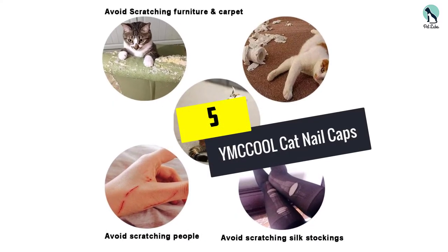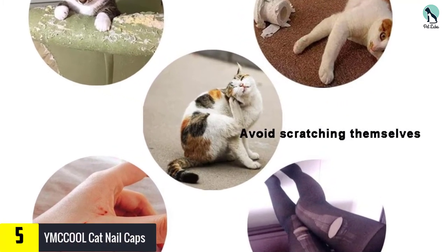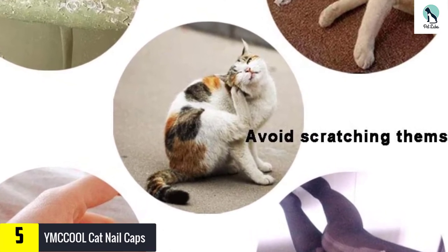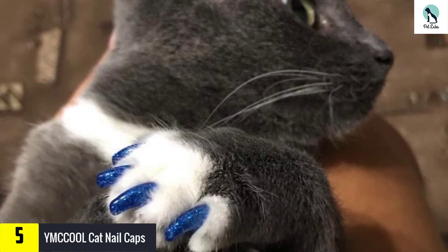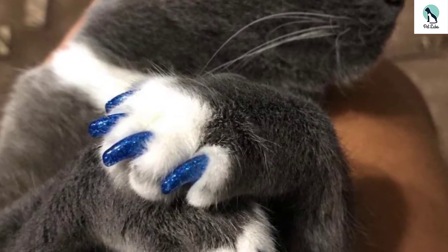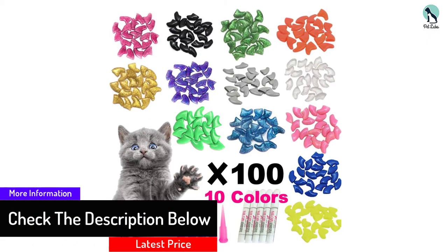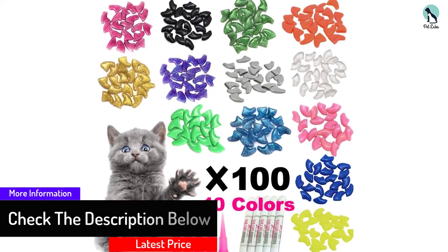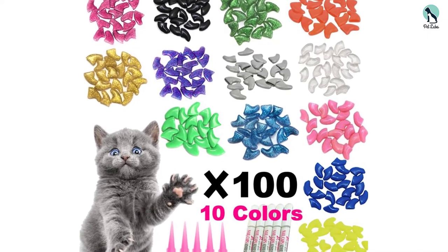Starting at number 5, we have the YMCCOOL cat nail caps. These glittery, sparkly cat caps from YMCCOOL pride themselves on customer service, with 24-hour help if you get stuck and a 100% money back guarantee. You'll need to be careful with the glue, as it is very strong and can cause some irritation if used incorrectly. To avoid this, your best option is to use a little less and try to ensure it only reaches the tips of your cat's claws.